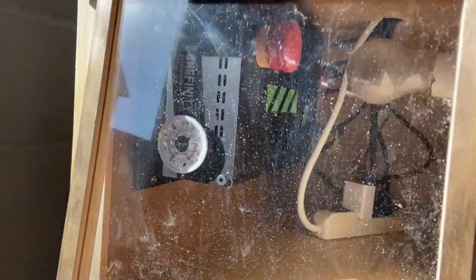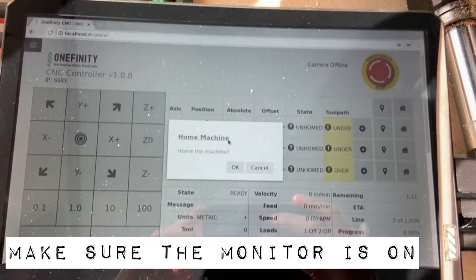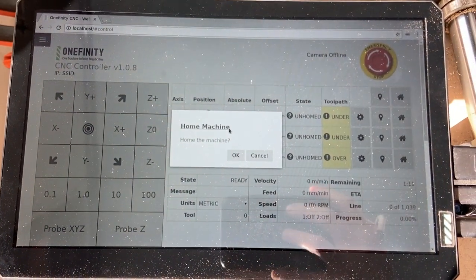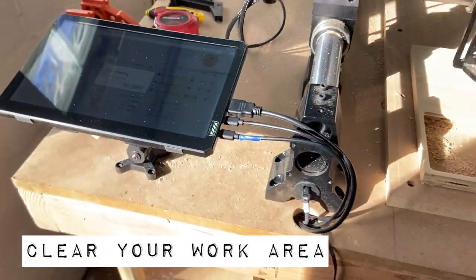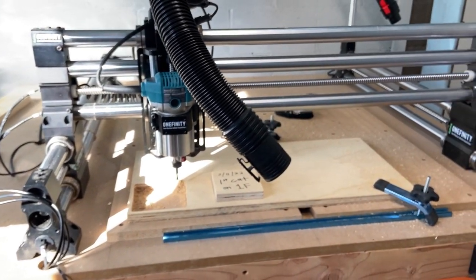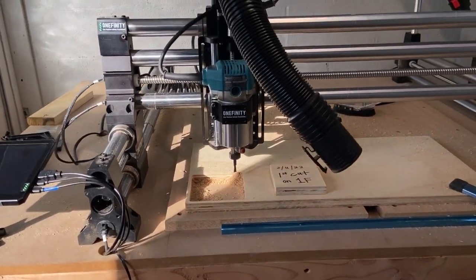Get your flash drive that you saved your file on plugged in, and then your screen will begin to boot up. This is the very first thing you'll see on your monitor — it's asking if you want to home the machine. We are going to do that, but before you do, I want to encourage you to step back and look at your table as a whole. Make sure it's clear of extra tools or clamps and that your machine has room to move.